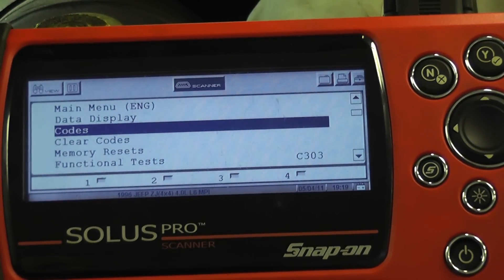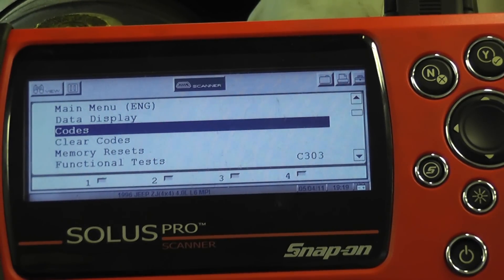We got a 1996 Jeep that was brought in for a no-start. Yesterday we checked the ignition coil for spark — we have no spark. We tried hooking a scan tool up to it and had no communication yesterday. However, our battery was dead.